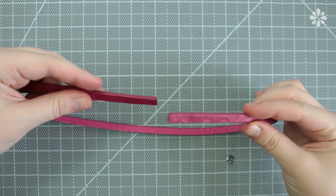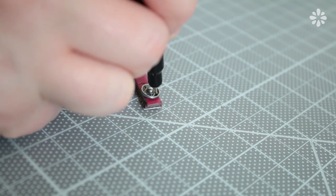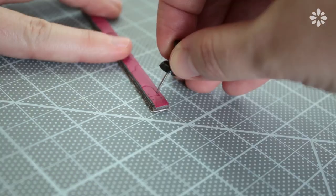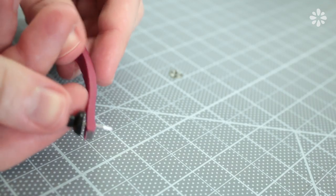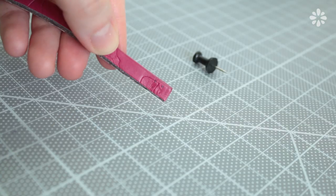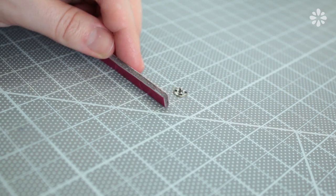Before sewing the snaps on, I'm going to make sure I know which end goes where, then mark, and pre-punch the sewing holes with a tack to make the sewing part easier. This material is thick and a needle alone will be hard to push through without doing this. Do this to both ends.